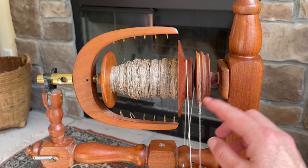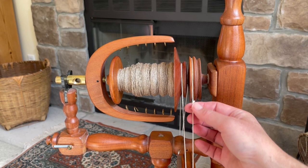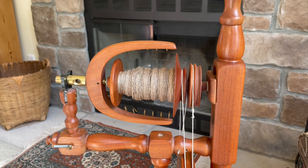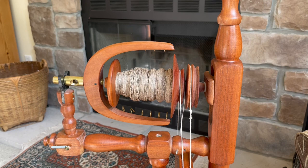My wheel is ready for a new drive band because I can no longer tension the band — it's all the way to the top. The band has stretched out over time, though my sewn join is still in good shape. The first thing I need to do is take that tension off before I add my new drive band, so that my bobbin shaft is level and I'm ready to add a new drive band.